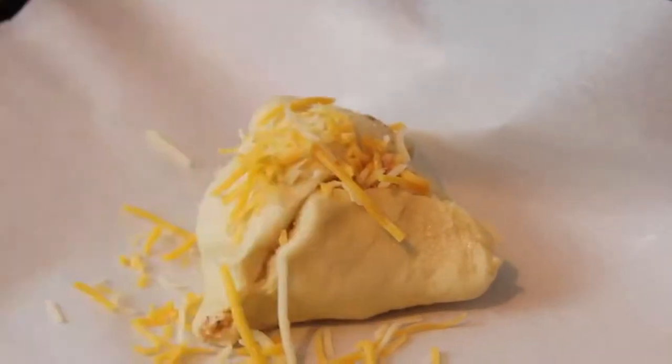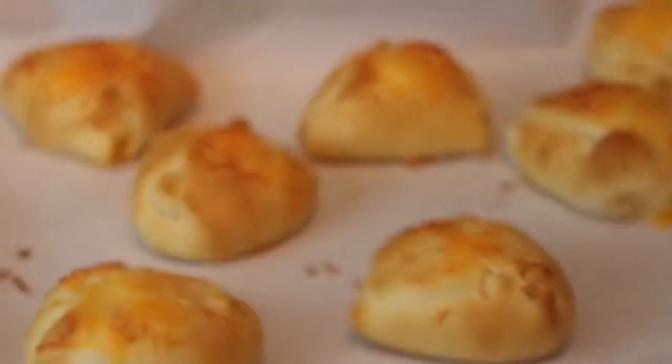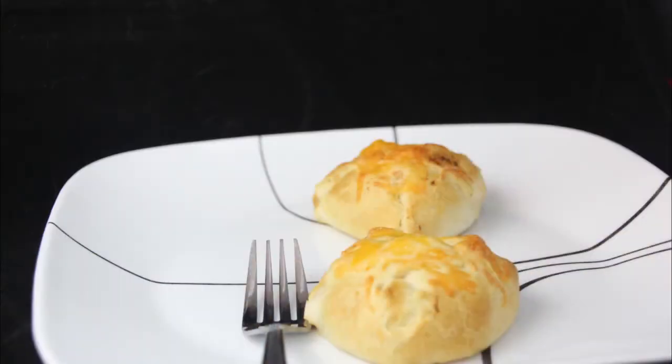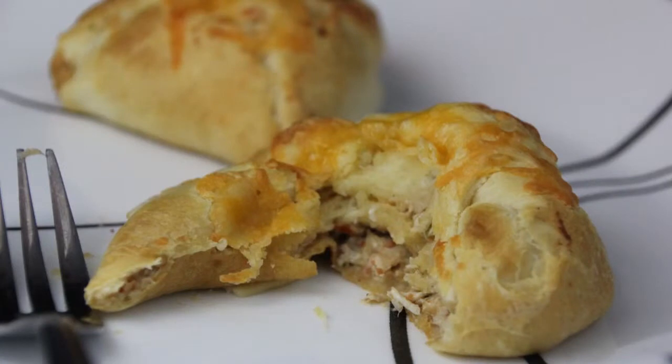Bake for 15 minutes or until golden brown. These would be great made with ground beef or turkey as an alternative to the chicken. We like to serve them with chips and salsa, and the leftovers heat nicely in the toaster oven.